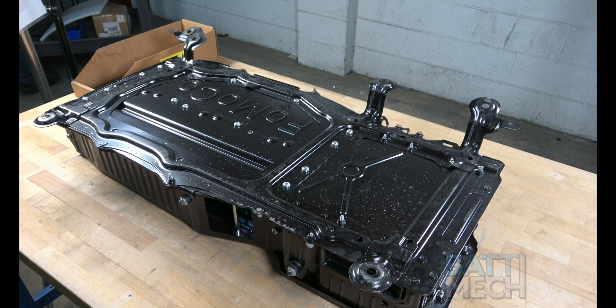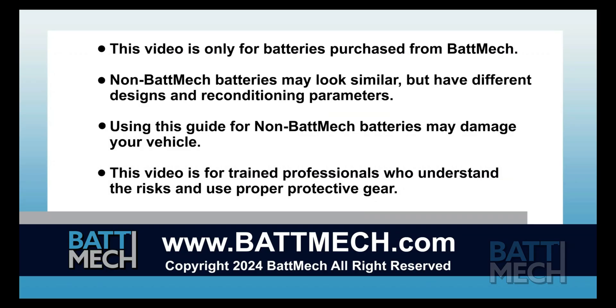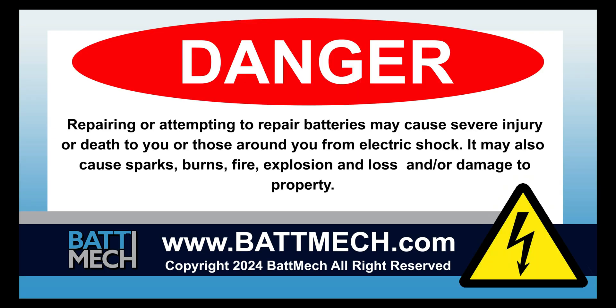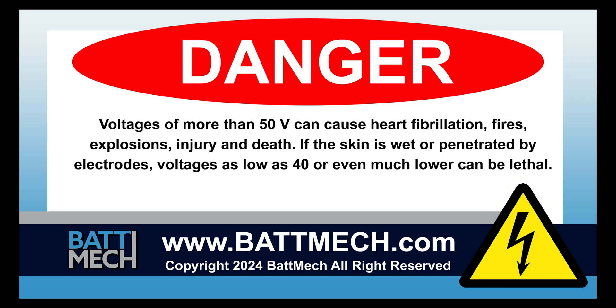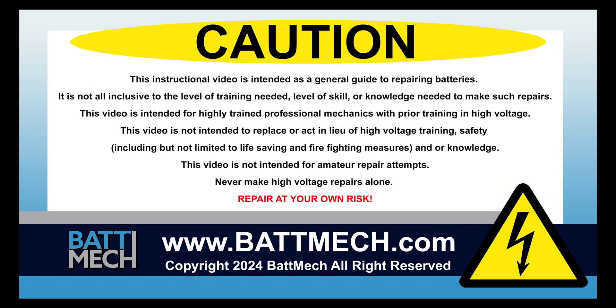Your BAT-MEC refurbished battery is finally complete. You can now reinstall it into your vehicle. This concludes our how-to demonstration. Remember, as a highly skilled mechanic with high voltage training, to wear the appropriate personal protection equipment your shop requires. Stay safe, and thank you for shopping on BATMEC.com.